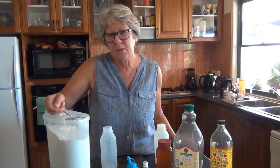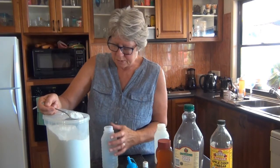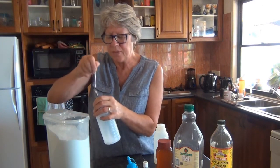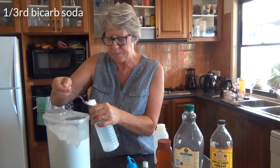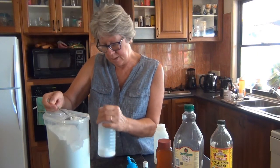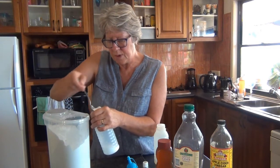With the wash, I bought this in bulk so I haven't got the container to show you. The amount is one-third of bicarb soda — bicarbonate of soda or baking soda — just put one-third of that into your container.